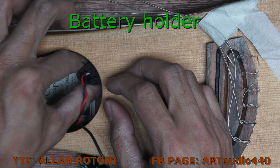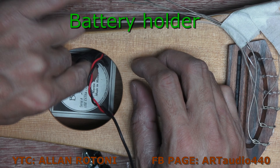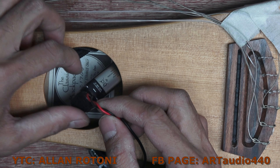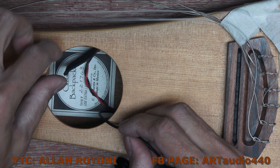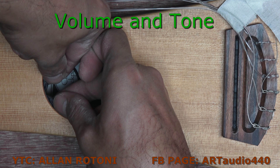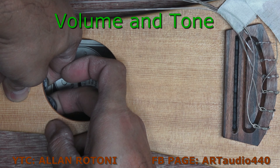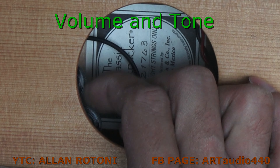This is the battery holder — I will just put it in place on this side and test if it's accessible, and it is easy to access. This is the control board, and I put it here to easily access it. It looks nice.